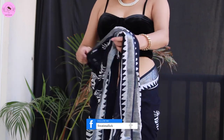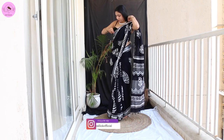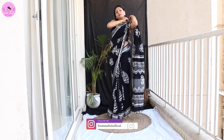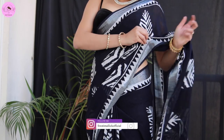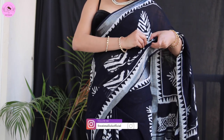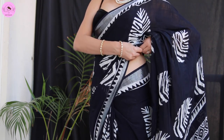Now we just need to adjust the pleats. I am going to style open pleats style, so it is very easy. I am putting a pin on the shoulder and one pin on the side, which will make it look a little slim. The look is very good — you can see that even simple sarees look very elegant.